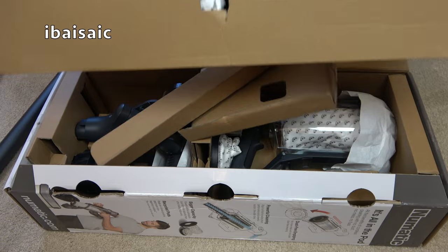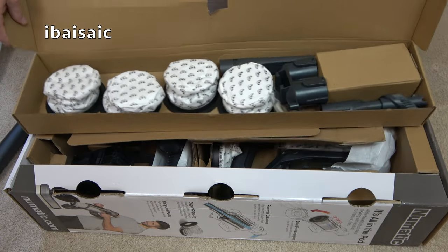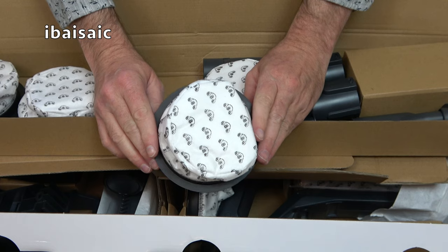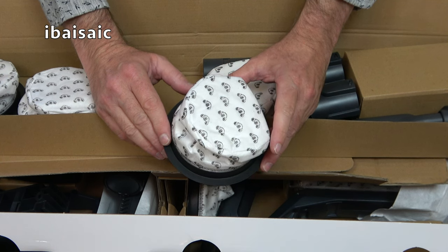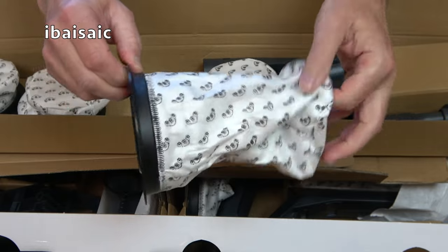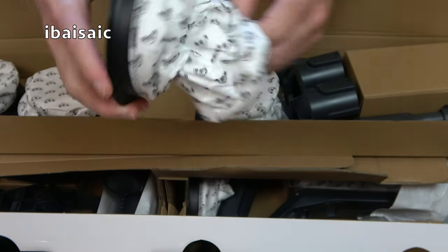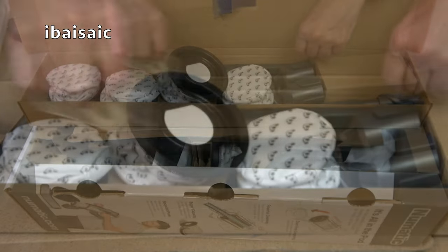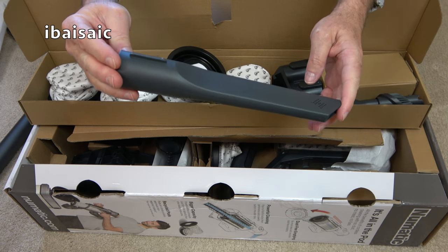Inside here we have a few bits and pieces. We have four pods and there is one fitted to the cleaner. Now with the Henry Quick and Hetty Quick versions, you get 26 pods and the pods come in packs of 10. So you'll get two packs of 10 plus whatever's in the box — I seem to get six in the box. Here are the pods; a little closure flap there with a little smiley Henry face printed on them.